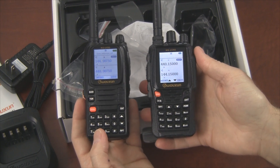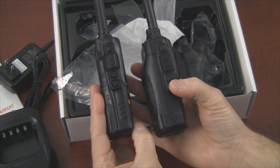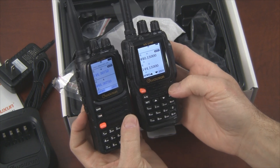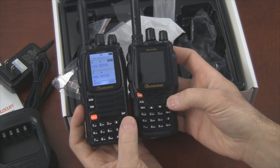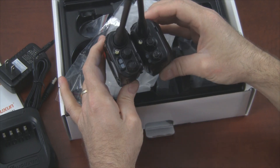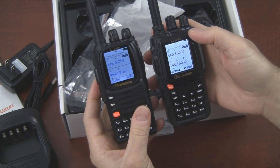Let's grab an 8D and do a quick side-by-side comparison. Looks like the 8D is a little wider and thicker as well. I have the high-capacity battery on this 8D, but even with the standard battery I believe the 8D would be a little thicker. Looking at the screens, I'd say those screens are the same size — initially I thought maybe the 9D was a little larger. A lot of similarities.